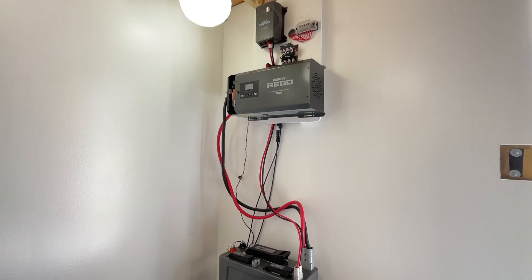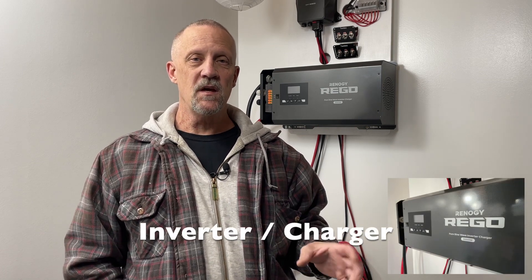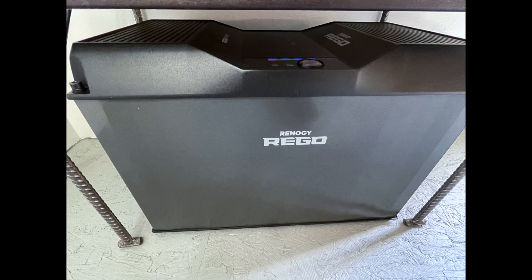This Renogy Regos system consists of five major components: a 60-watt MPPT charge controller, a 3,000-watt pure sine wave 12-volt inverter, a combiner box system, a DC-to-DC 60-amp battery charger for a mobile or vehicle-type installation where you have another DC source such as an alternator off of a motorhome or RV, and then what I think is the most important part of this whole system — a 400 amp-hour lithium-ion battery.